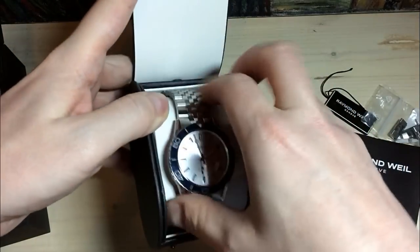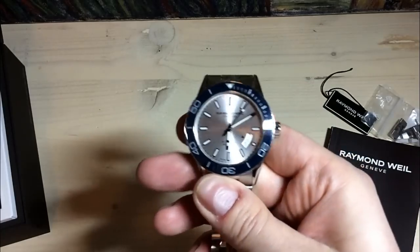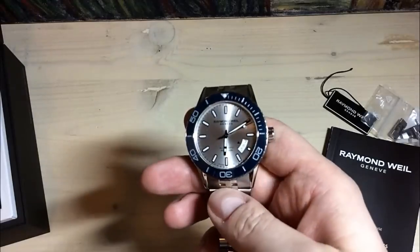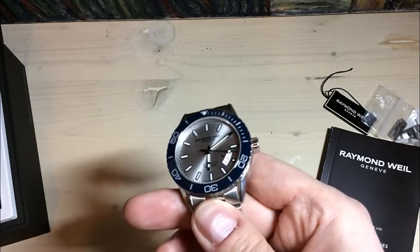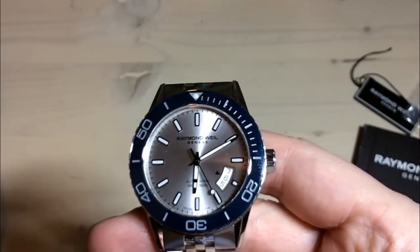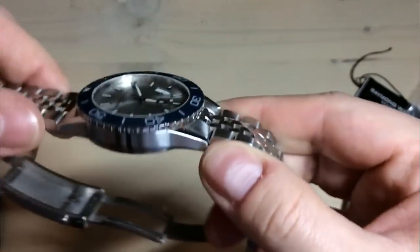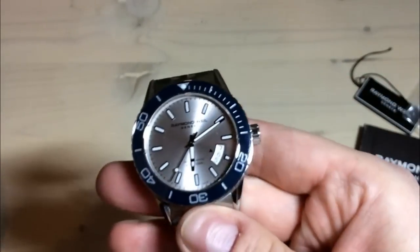This comes in several different versions. This version is the one that I find the most unique of the three, four, or five versions. So it comes in an all black, it comes in an all blue, and it comes in also a PVD version as far as I can see. This version I haven't seen before I started researching the watch, and I must say this watch is just an absolute stunner in my opinion.